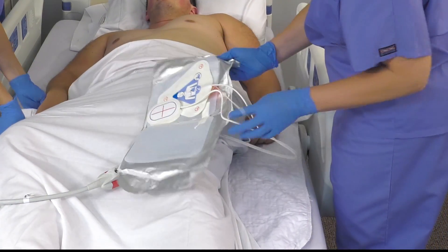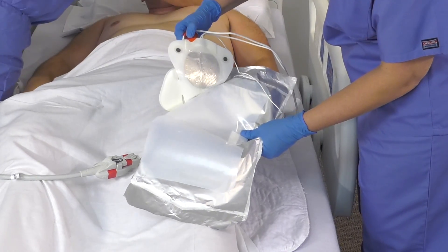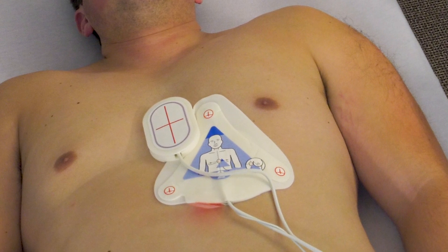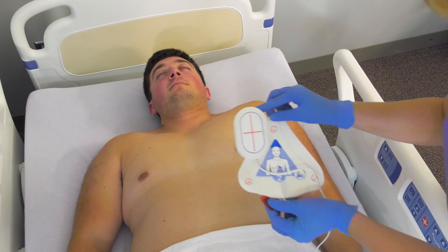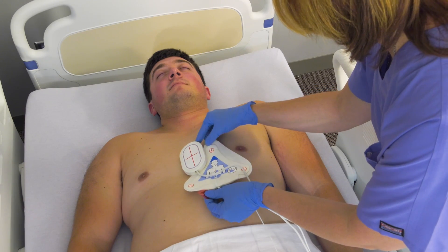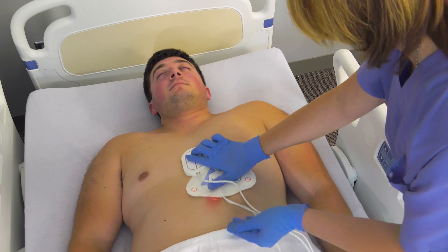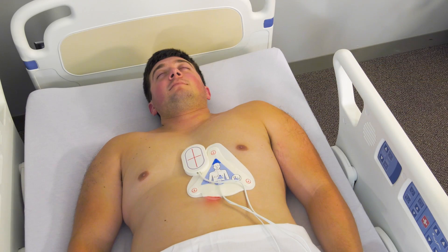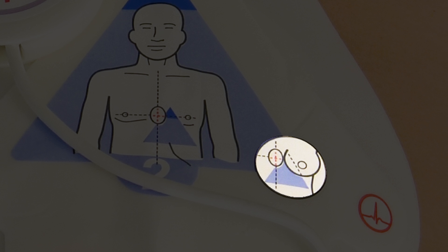To apply the front electrode, grasp the triangular blue electrode labeled 2 and peel it from the liner by lifting at the red tab at the base of the electrode. The one-step complete and one-step CPR electrodes include a CPR compression sensor. Place the sensor on the patient's chest so the vertical red line is mid-sternum and the horizontal red line is between the patient's nipples. Roll the electrode onto the patient's left chest with the blue triangle midway between the sternum and nipple. For female patients, lift up the breast if necessary in order to position the electrode underneath.